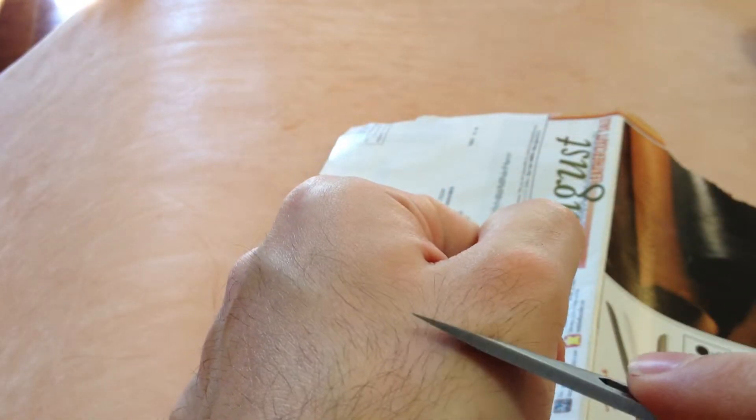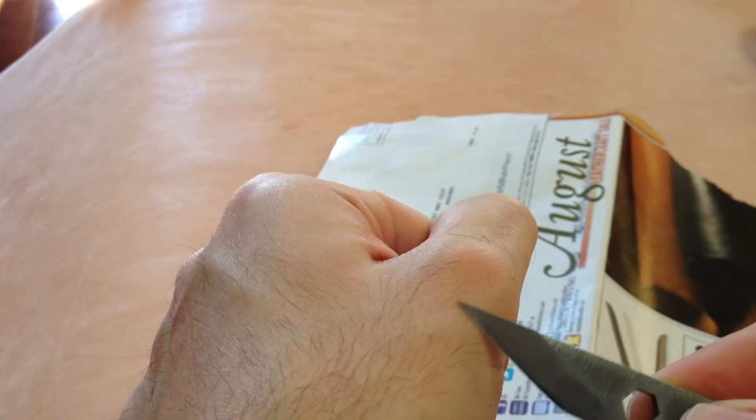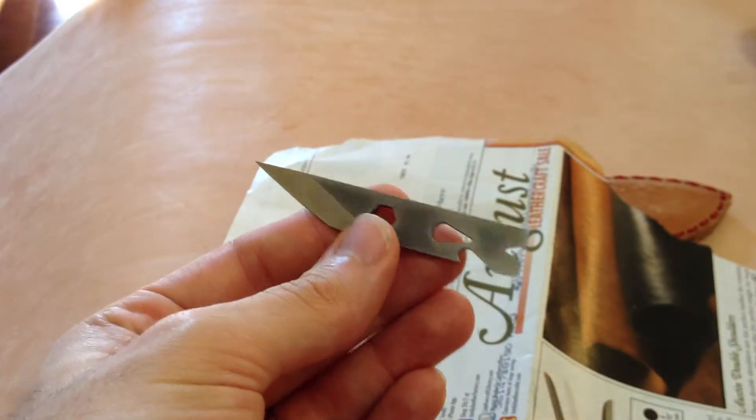First of all, let's watch it cut these hairs right off. And you can see those hairs popping right off. That's a testament of how sharp it is. And I strop it on some green compound and hit it with the straightening steel from time to time.